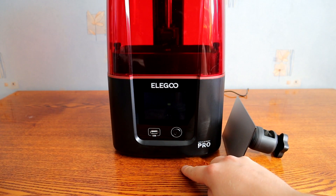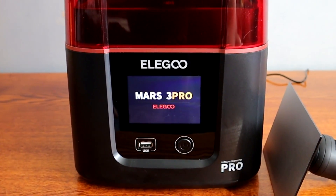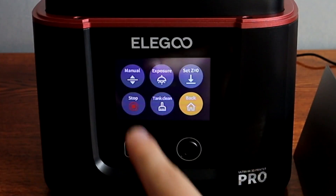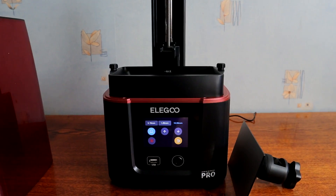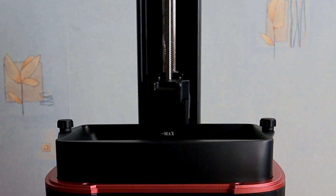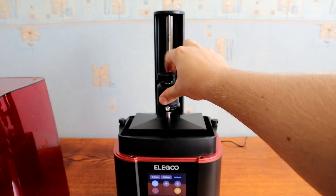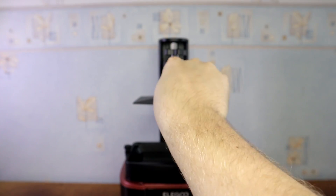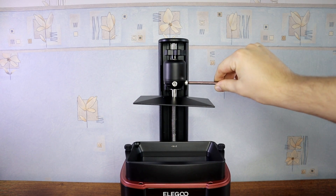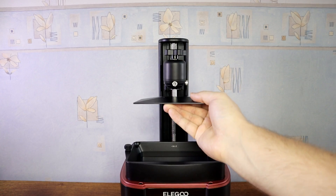The first thing I will do is attaching the build plate. For that I need to turn on the machine and rise the Z axis. Before I can start printing I need to level the build plate. For that I need to loosen two screws, one in front and other on the right side. The build plate moves freely — it is spring loaded.